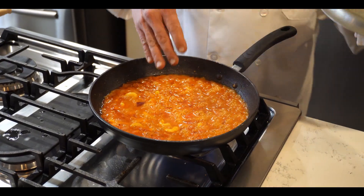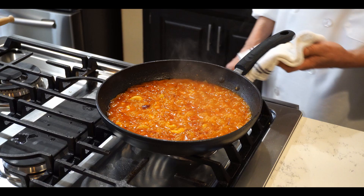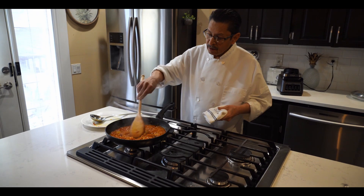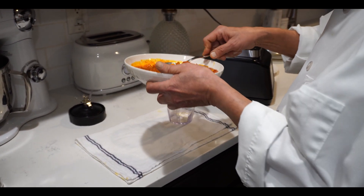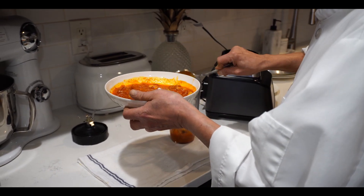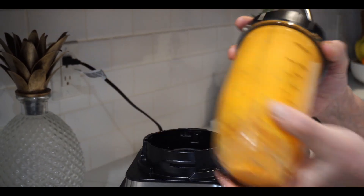The masala has been cooking for the last 15 minutes on low to medium heat — now it's ready. Turn off the gas. Don't let it dry out too much; it has to be a little bit runny. Wait for it to cool down, then go for the final process. The sauce is almost cooled down, so now I will make the puree — put it in slowly. The sauce is ready.